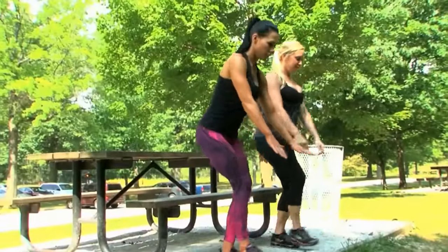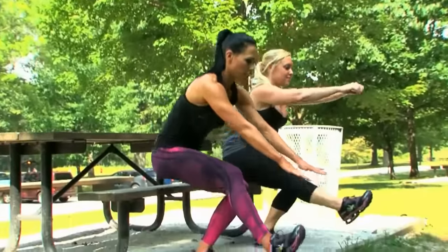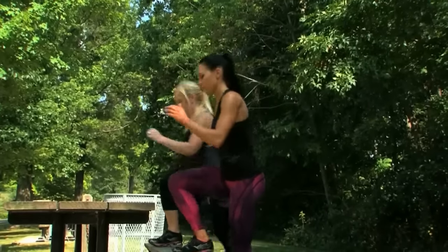Hello everybody, this is Ashley Kaltwasser for FitnessRxWomen.com and today I'm going to be going through the Get Outdoors segment of my Keep It Fresh with Ashley K Series. Nothing's better than the great outdoors and getting a breath of fresh air. All of these exercises can be performed outdoors. So grab your sunscreen, shades and towel and let's hit the park.